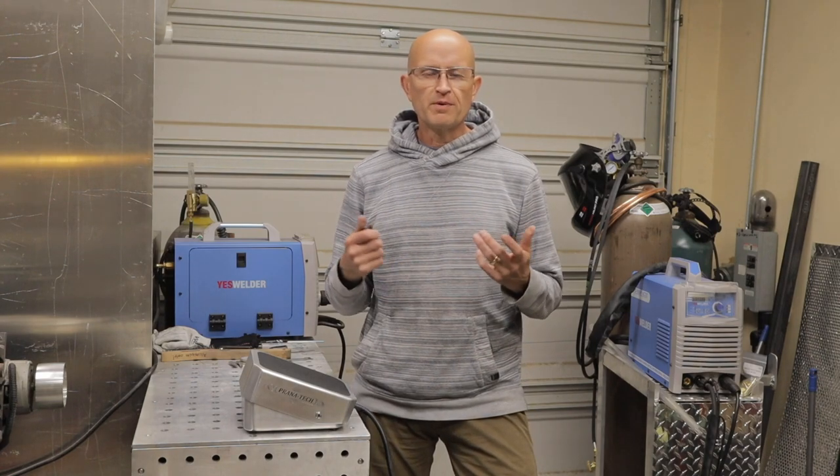How's it going guys? This is Don from Pronotech. Today's video I'm going to show you how to build your own TIG pedal.